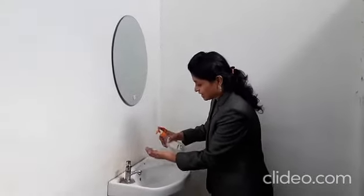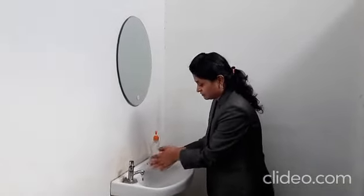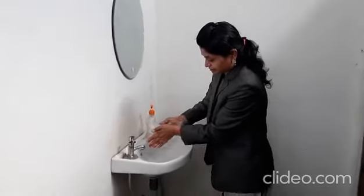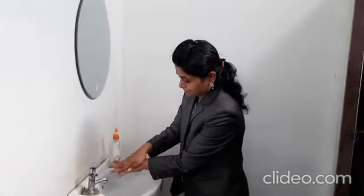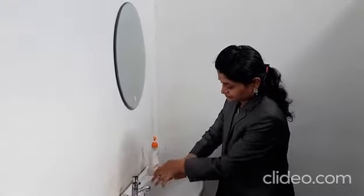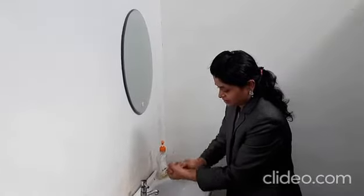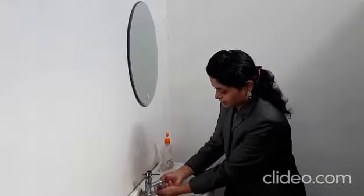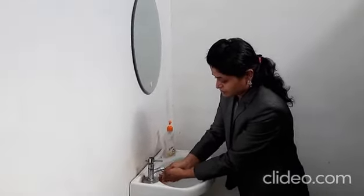Then we have to apply hand wash on both hands. We will not play with hand wash. Then we will rub our hands: one, two, three, four and five. Then we will open the tap and rinse with the same process with water.